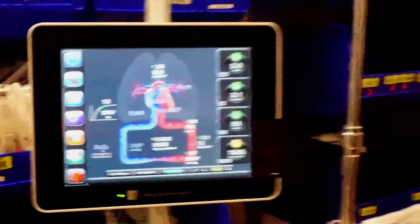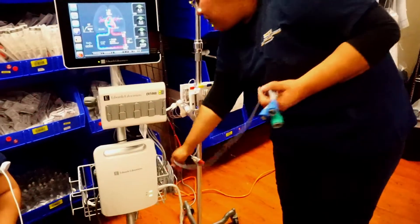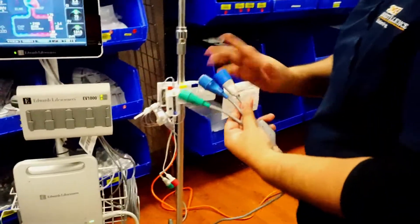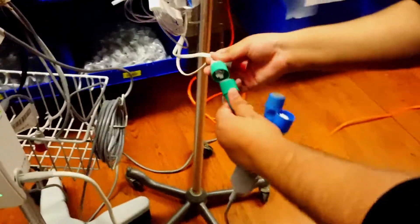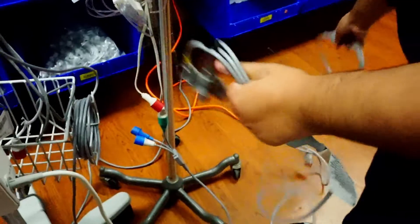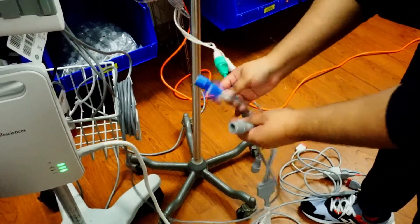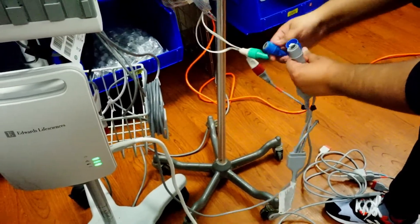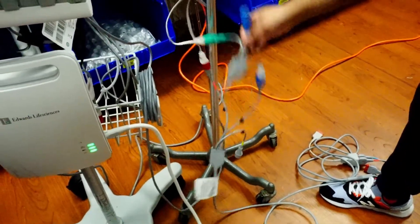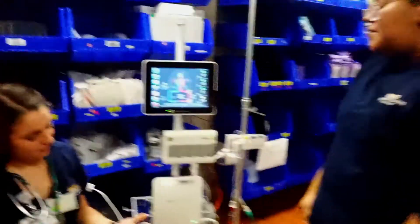If setting up invasively, grab the gray cord, go to your A-line setup, and plug green to green. The red plugs into the monitor cord. If you have CVP set up, connect that end as well. Your main monitor will still receive your A-line and CVP, but this machine is also connected and will be able to sense those numbers too. That is how you set up your EV1000 invasively.